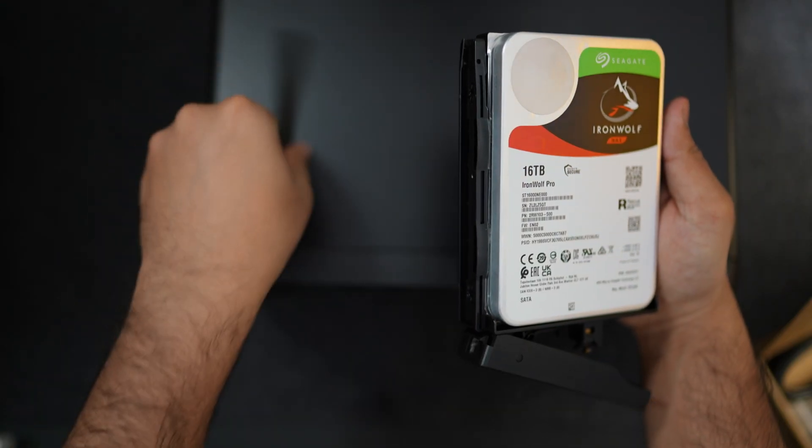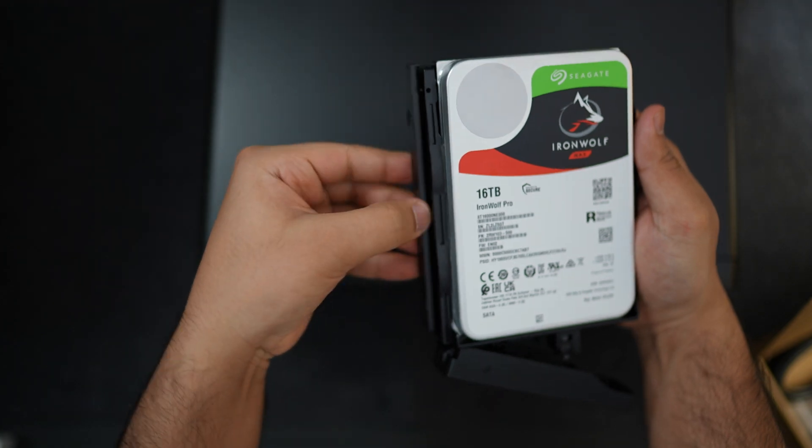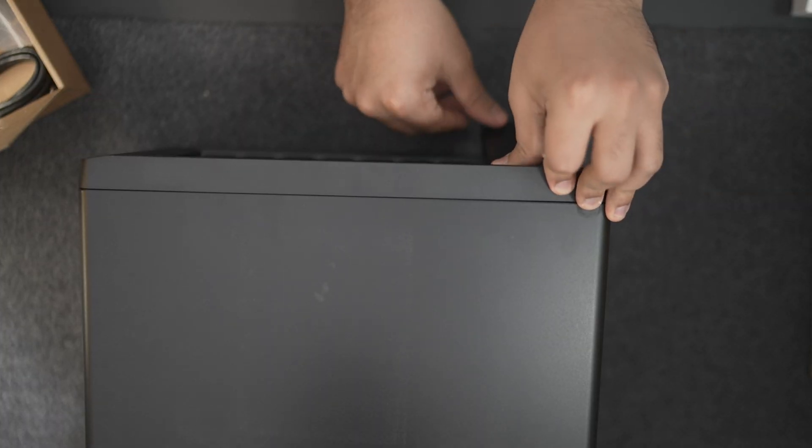For the hard drives, I bought 16 terabyte Seagate IronWolf hard drives that were built for NAS systems. These hard drives are set up so that they can run all year long and they're pretty much as close to what you can get for an enterprise level solution, while also being quiet enough so that they don't disturb me in my home office.